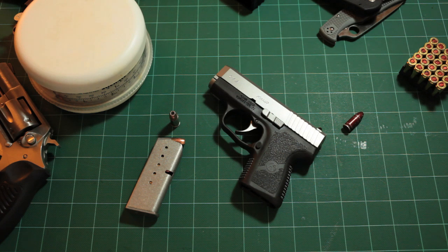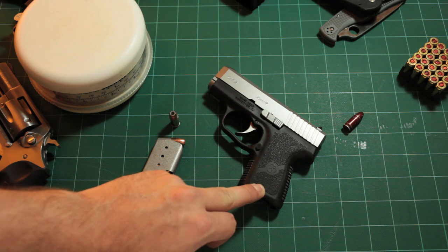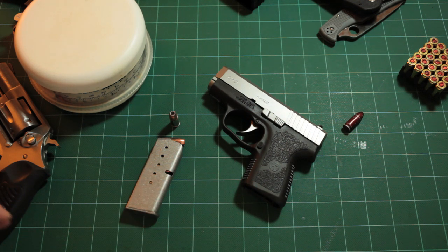It's very concealable. Something that's important with an EDC handgun is thickness, much more so than length. The Glock is a little over an inch wide. I think about it in terms of the width of your gun being what you're adding to your waistline. I wear a 34 waist pant, and stuffing a gun over an inch wide into my waistband adds that much more to my body. At just under an inch, the Kahr CM9 is a very comfortable concealed carry option. You want your carry gun to be comfortable, otherwise you'll leave it home.